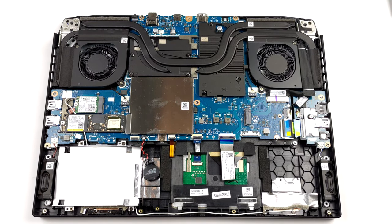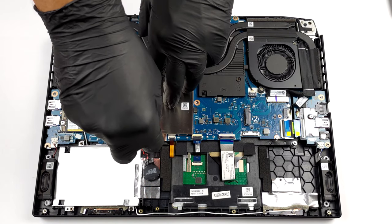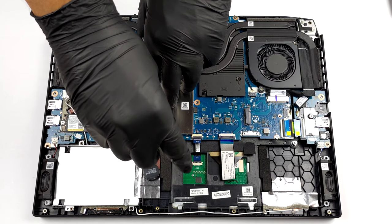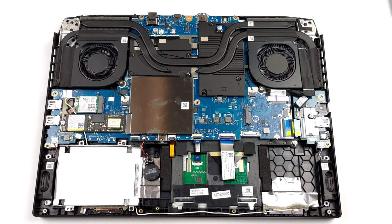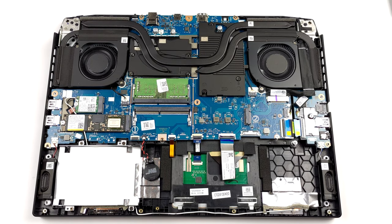As you can see, the memory is protected by a metal bracket. Undo the single screw and pop it open. This will reveal the two DDR4 SO-DIMM slots.